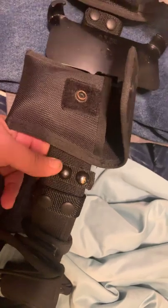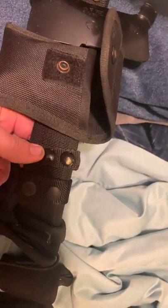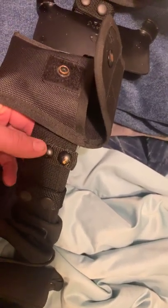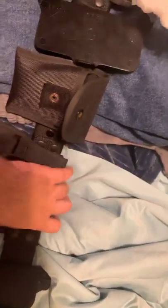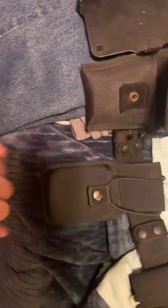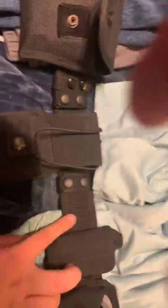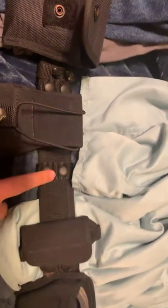Then on my back I have two belt keepers — I need to fix that. I'm not sure what brand one of them is, but the other is Bianchi. Then I have a Bianchi Patrol Tech radio holster on a swivel — I'm not going to take it off, it's too hard to remove. Then another Bianchi belt keeper.